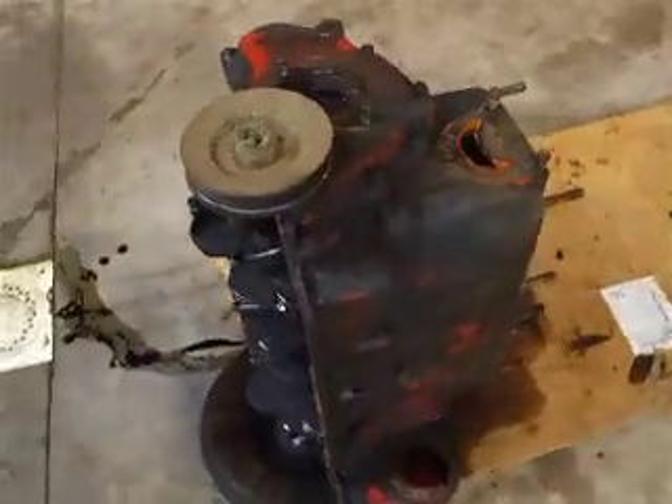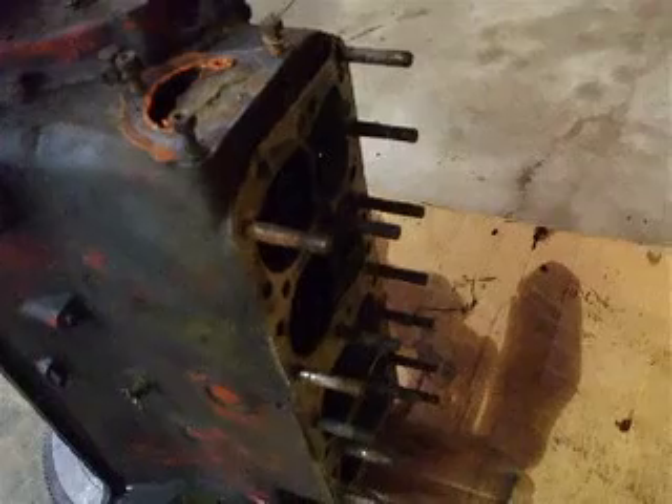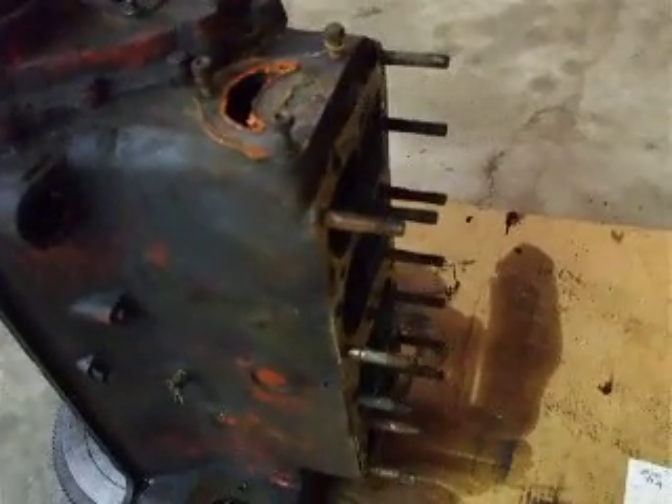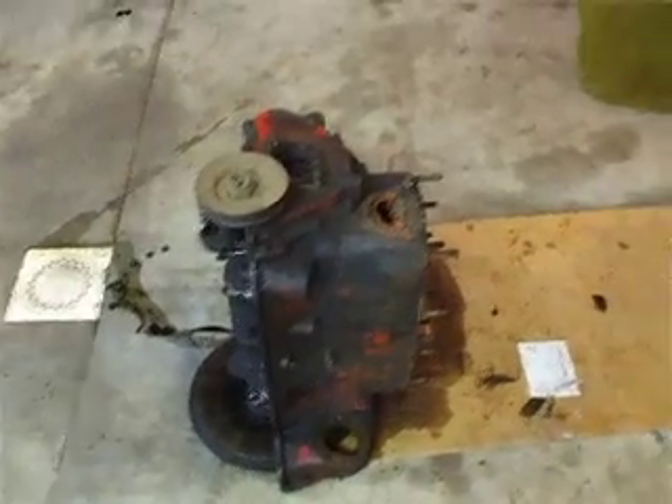I've got some leakage in the head gasket. There was a little bit of coolant in one cylinder — real mild. But that's all for it; we'll get that taken care of naturally.